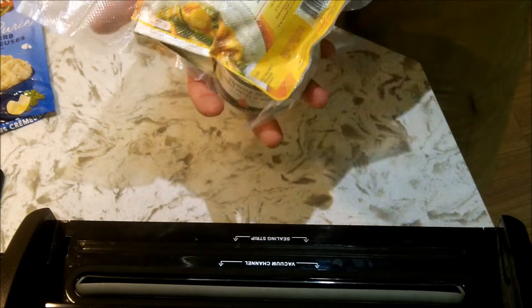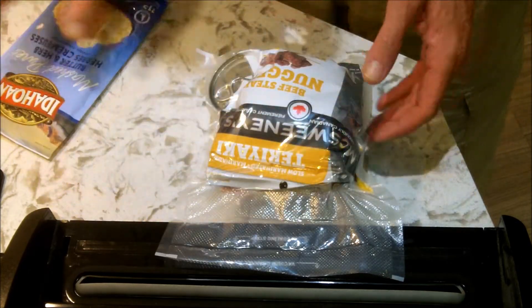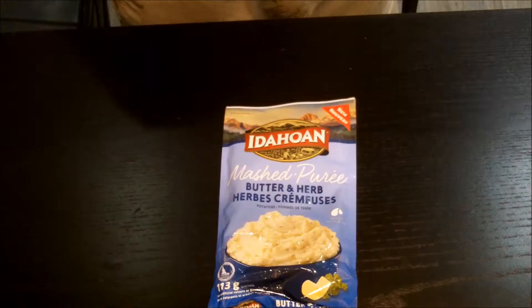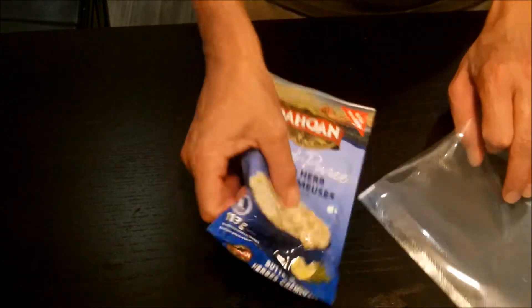Okay, so I've got it sealed and vacuum packed, but I had to take out the Idahoan because it was just too much volume in there and it wasn't working right. So I'm going to put the Idahoans in with the accessory pack.